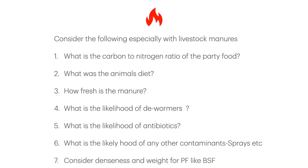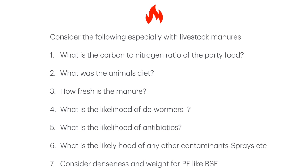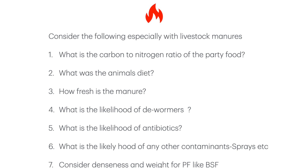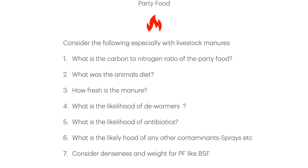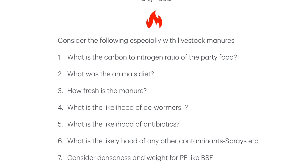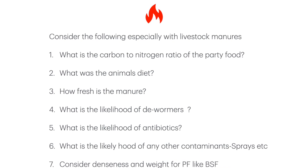What's the likelihood of dewormers? Dewormers will affect the nematodes, and you want nematodes to grow as part of the soil food web. What is the likelihood of antibiotics? Antibiotics are there to kill bacteria and microbes. What is the likelihood of any other contaminants — sprays etc.? Finally, consider the density and weight of your party food. For example, a bucket of horse manure versus a bucket of black soldier fly frass may be the same volume, but the frass is much denser and heavier. I use it at just five percent and increase the carbon by an extra five percent. You don't want your compost pile firing up and burning for too long as you'll have to keep breaking it down to stop it becoming anaerobic.